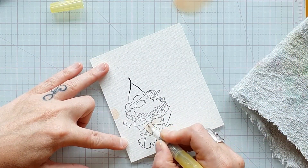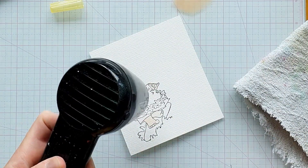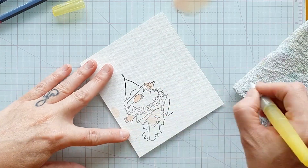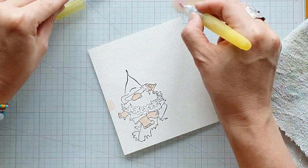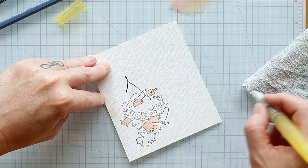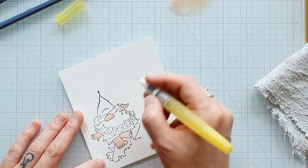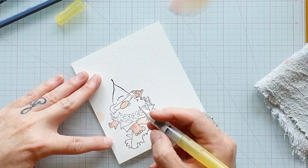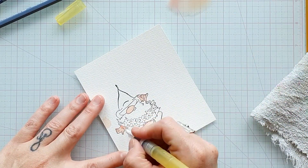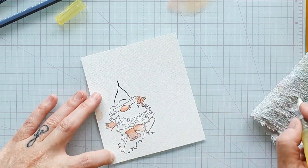J'ai pris en base du papier aquarellable 100% coton Fabriano. Je vais coloriser ce petit gnome avec mes crayons aquarellables de la marque Faber-Castell. Ce sont ceux que j'utilise tout le temps puisque c'est les seuls que j'ai. Ils vont ma foi très bien. Je regrette un peu que les couleurs ne soient pas un tout petit peu plus vives. J'avoue que je lorgne sur les Derwent Inktense depuis un petit moment — vivement Noël, à bon entendeur, je parle de mon mari.